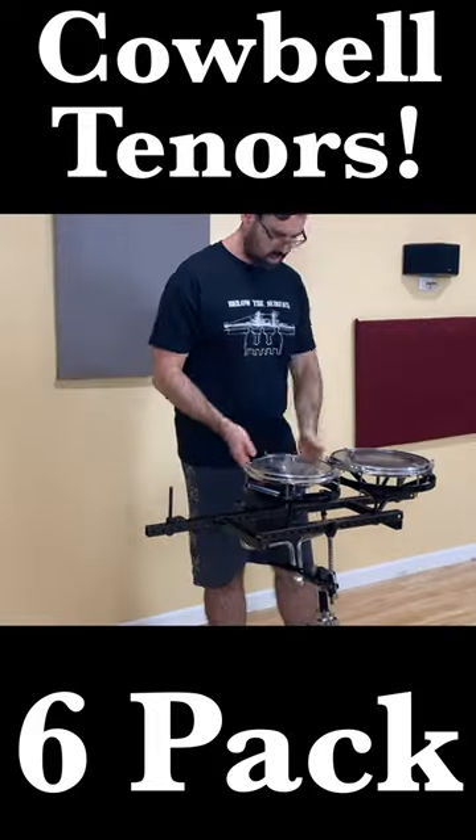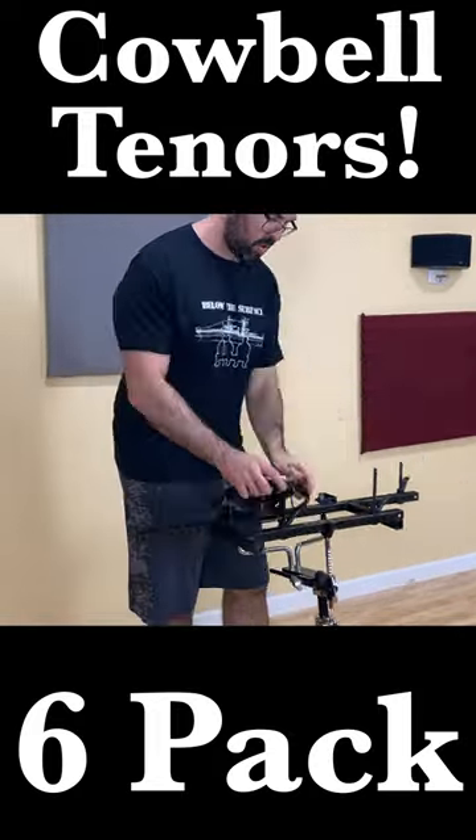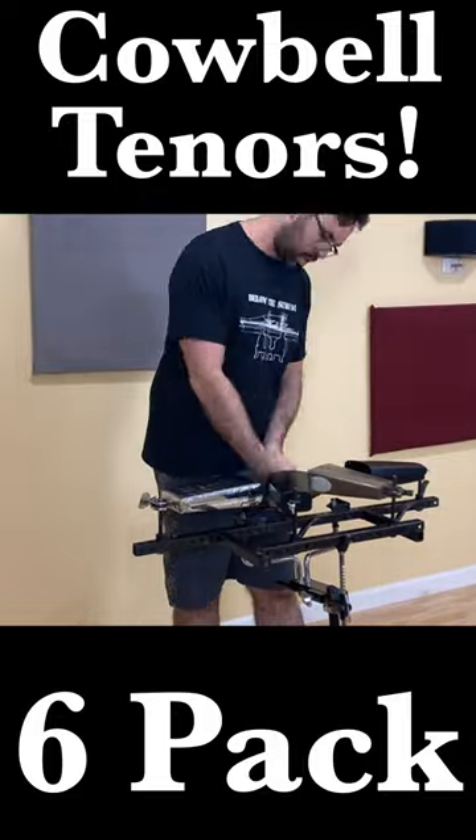Not the actual drums on the rototennors, but the back bar for it, because we can clip the cowbells right on to the rototom holders.